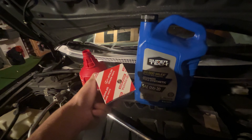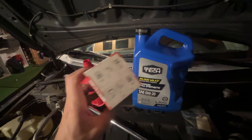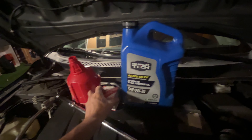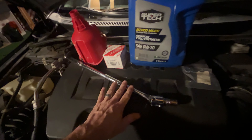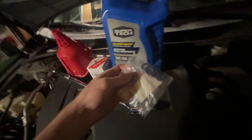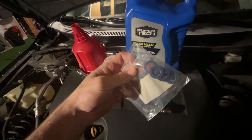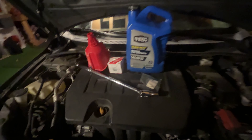They had Toyota filters at Walmart as well — that was a little more expensive, like $7, versus the other ones that are a little bit cheaper at around $4. But I sprung for that. I also have a breaker bar to get the oil pan bolts off with a 14mm, a new gasket for your oil pan bolt — I got a pack of these on Amazon — and a funnel. I think that's everything I need.